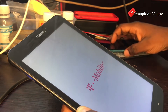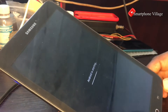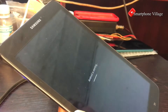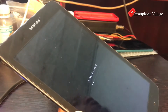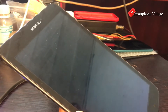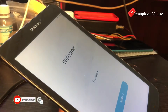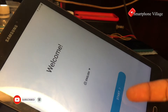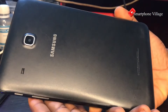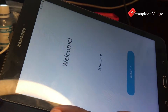The hard reset is complete. The tablet has been flushed and every piece of content and data has been completely erased. You can now go ahead and set it up as a new tablet. Note that this process does not erase the FRP account, so check my other videos on how to bypass a Google account. Make sure to subscribe to the channel, like my videos, and support the channel. See you in the next video.